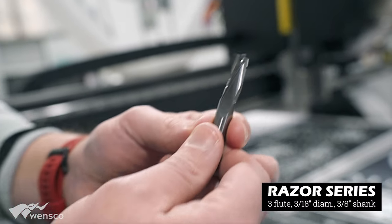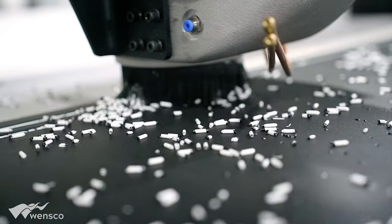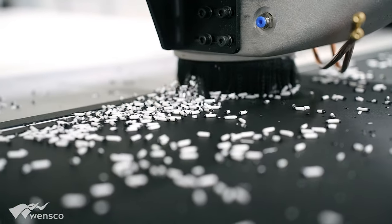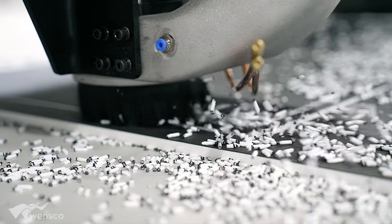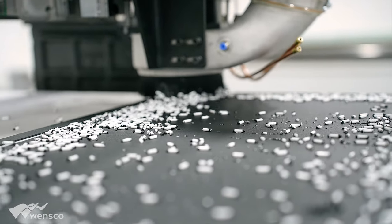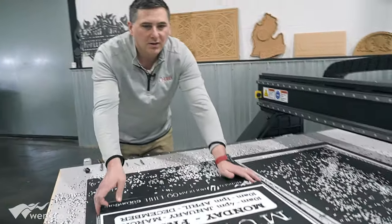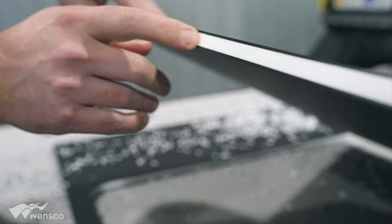Then we used our three-flute razor — this is a three-eighths — and we used this to do the radius cut. On the side of it, we went 800 inches a minute on the first pass and 200 inches a minute on the second pass. This gave us our final cutout for the sign, and if you look at the side here, you'll see how smooth it is.